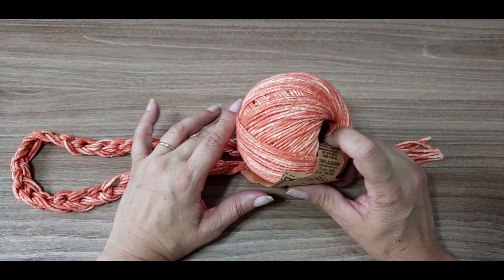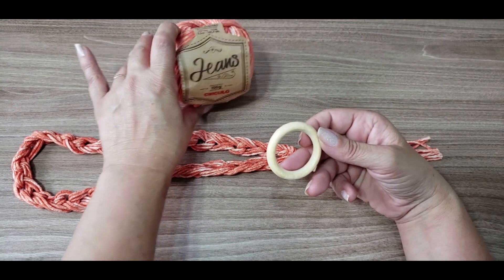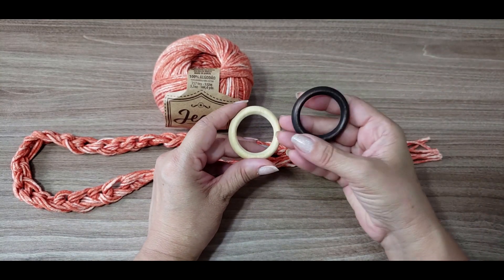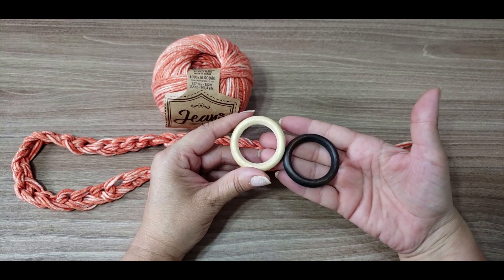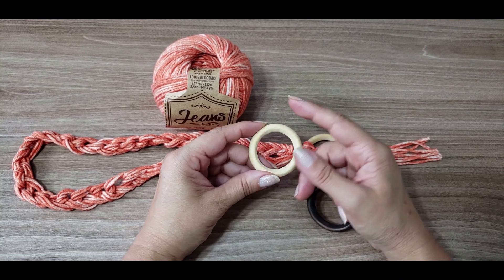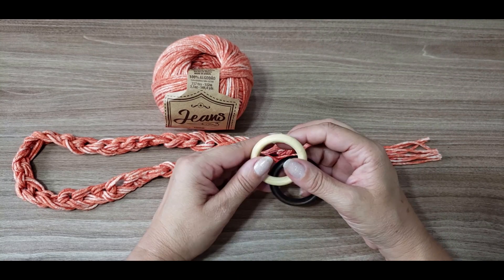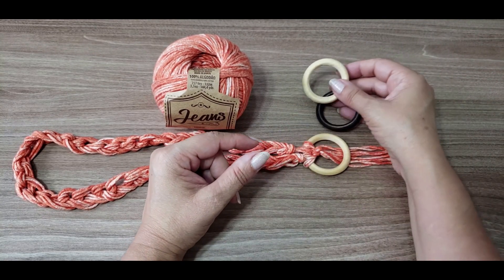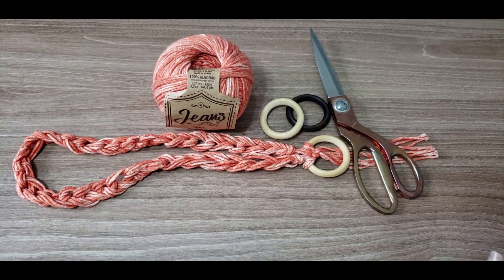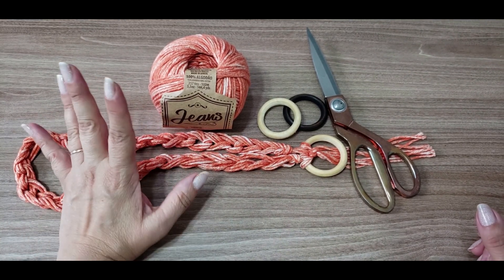Com uma novelinha, você vai fazer bastante. Nós vamos precisar do fio jeans, de uma argolinha — eu usei uma argolinha de madeira, mas você pode usar uma argolinha mais escura, de metal dourado, prateado, aquela cor de pérola, ou de plástico. E tesoura. Só isso. Não vamos precisar de agulha de crochê, pessoal. É muito fácil de fazer.